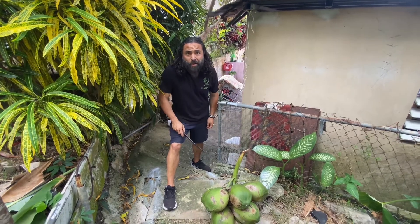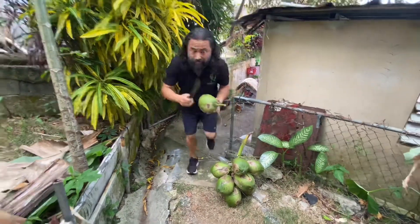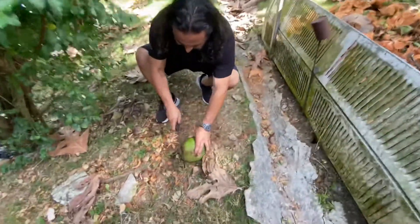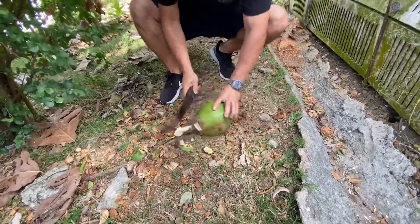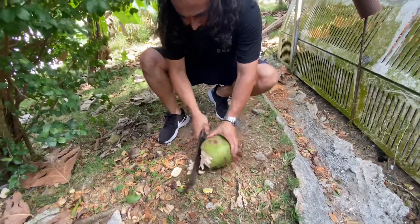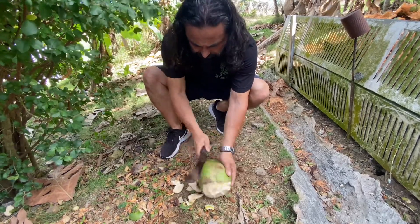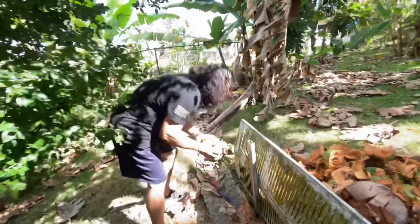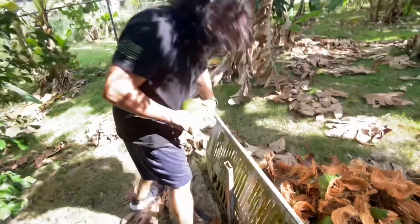Here's what you need to peel a coconut the easy way: first, coconut, machete. On this side of the coconut, do a couple of cuts like this just to get started. Then you need a sharp corner — you start peeling it.